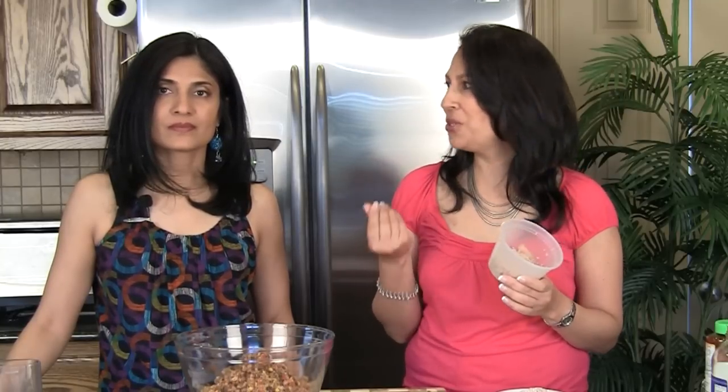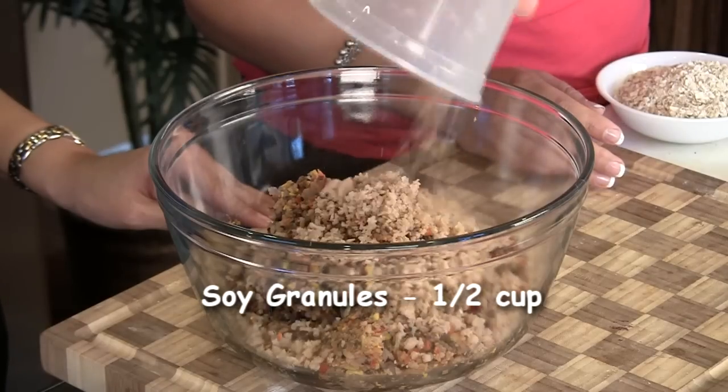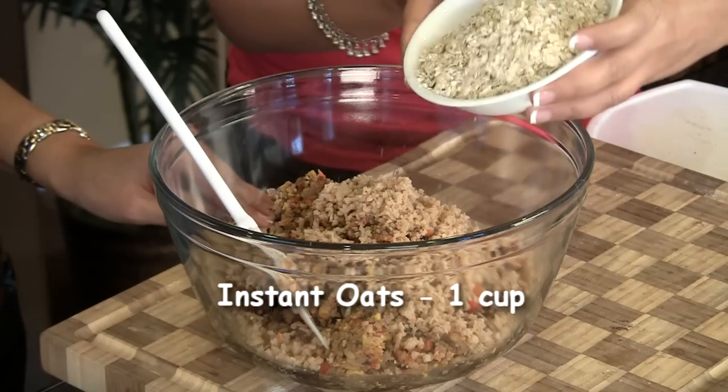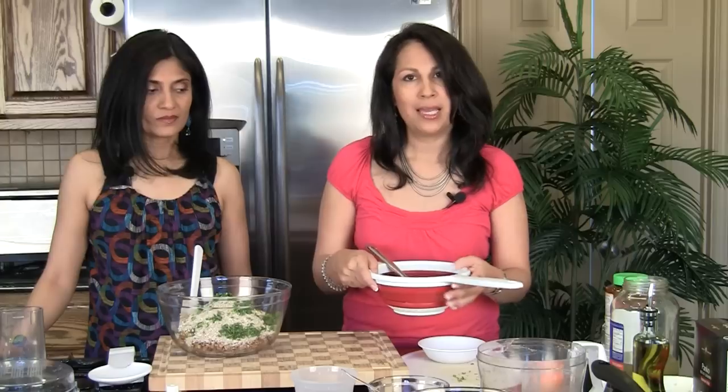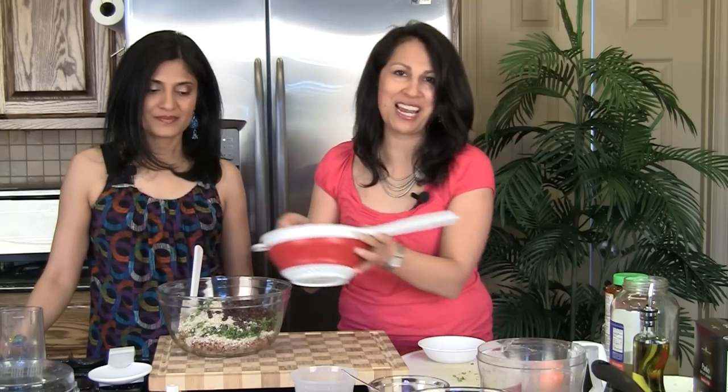After transferring to the bowl, we're adding soy granules — about half a cup. You can get them at Indian stores or in the frozen section of regular American grocery stores. We've cooked them as per the package instructions, drained and squeezed out the water. Then one cup of instant oats, five sprigs of cilantro finely chopped, and the reserved black beans we saved earlier. Adding the whole beans means they don't mash up, so you can actually see the beans in the patties — it looks pretty.